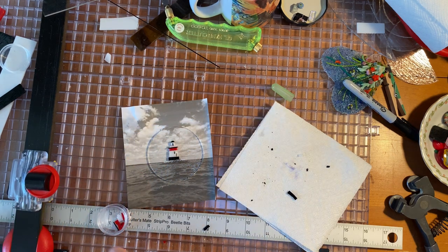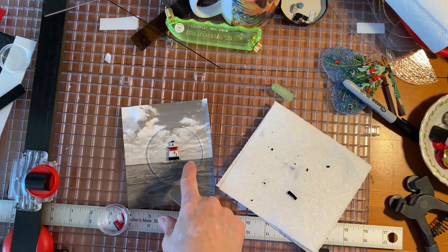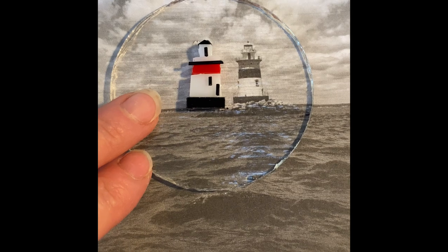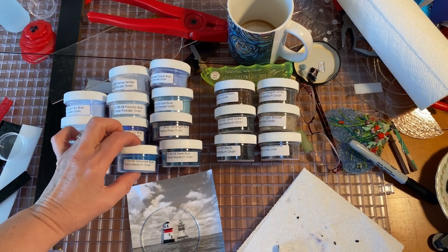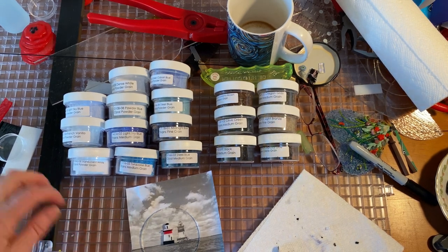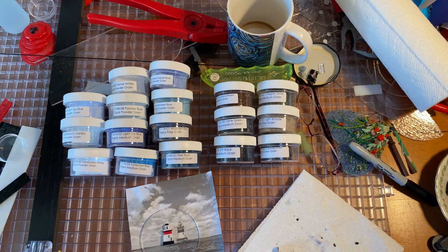I'll let that dry for a while, and then I will go back with powders and frit to make the sky, the rocky area underneath the lighthouse, and then the water. So far it's working out pretty well. These are the possible colors I'm going to use because I want to make it look like New England. I've got turquoise blue in here - probably for the sky, certainly not for the water. The reason I have so many different frits is because our Glass Supplies has a frit sampler pack, reasonably priced.